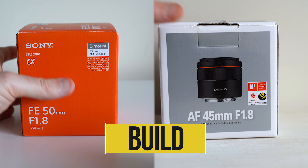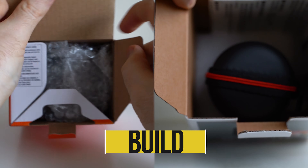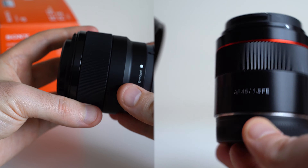The Samyang comes with a nice travel case where the Sony does not, however they both include a lens hood. You won't find any buttons or switches on either lens. In terms of overall build quality, the Samyang definitely has the Sony beat — it looks and feels like a more premium lens whereas the Sony feels cheap and plasticky, though it is Sony's cheapest full-frame lens. They both have 49mm filter threads, a minimum focus distance of about one and a half feet, a metal mount, no rubber gasket for weather sealing, and neither lens is image stabilized. The Samyang takes the cake again on build.